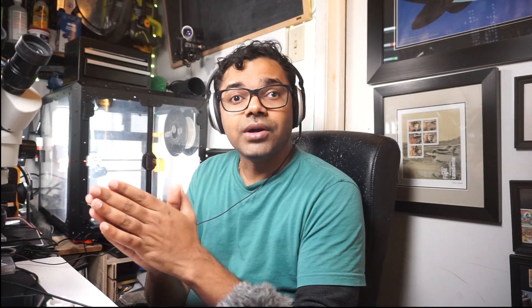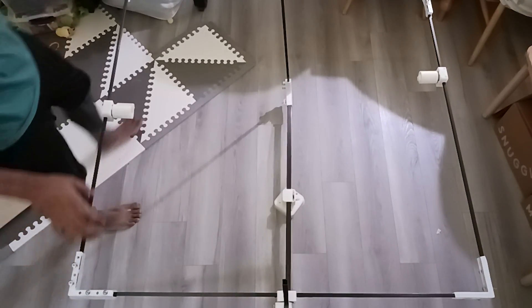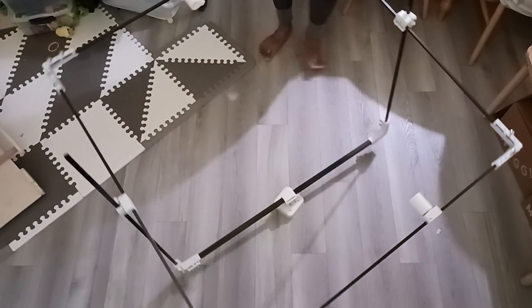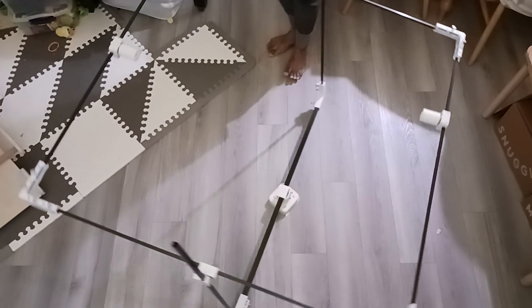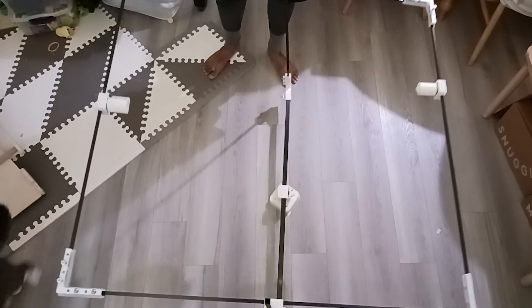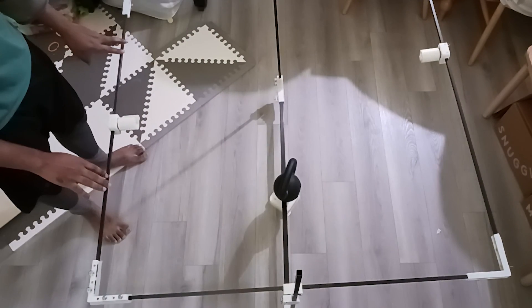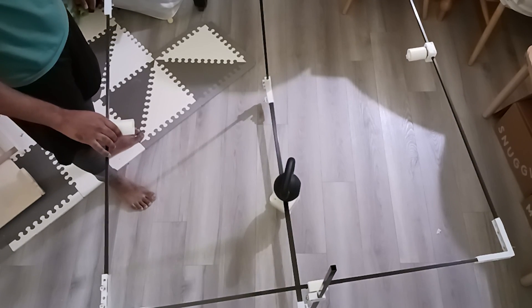In my second iteration, I started using square rods for better stability. Learning from the previous experience, I redesigned the test rig using square rods, which are much more resistant to rotation around the axis and provide significantly better structural stability. My second iteration has been very promising so far. While there is still work to be done, switching to square rods addressed the biggest issue from the first design — the rotation problem. I'm pretty happy with the stability of the second iteration.